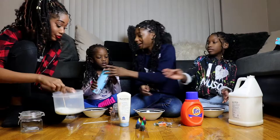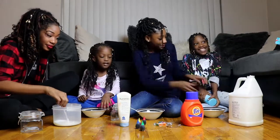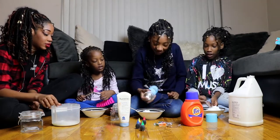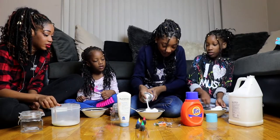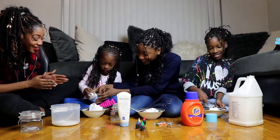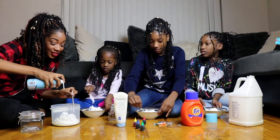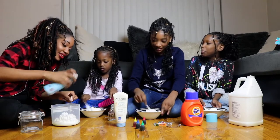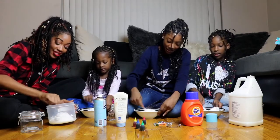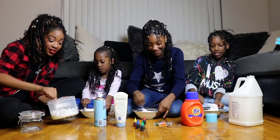Okay, next you add shaving cream. That's good. And we mix? Yeah, you mix until it's mixed. Tell the people they should mix until it's like this — not chunky.